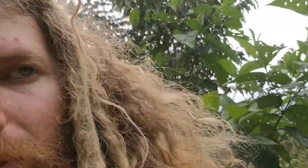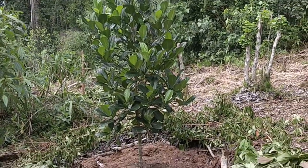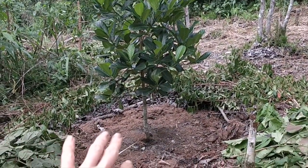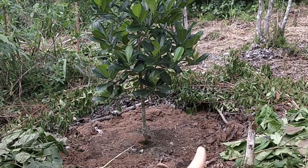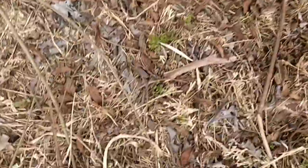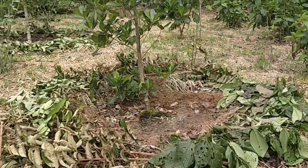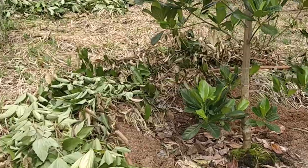Maybe I would put it a bit further out. Here's a good example — this is a jackfruit grafted from Florida. The mulch should go on the drip line, so this is a decent job, actually good. Sometimes the workers put it a bit close and I have to come and fix it. I'll show you an example — here's another one I'll have to fix and pull back.